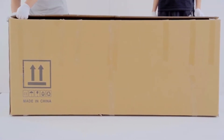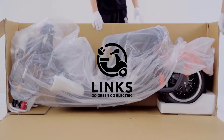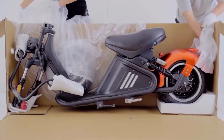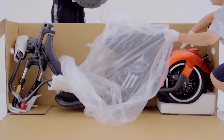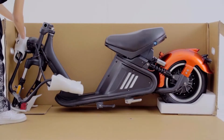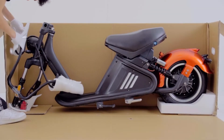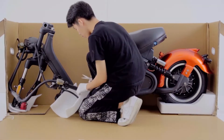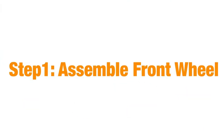Hi everyone, welcome back. In today's video I'm going to share with you how to install the M2 fat tire scooter from the package. When you get the package from our US warehouse and open the carton box, remove the protection foam and take out the toolkit. Check the spare parts list from the package: the fender, tire, tool kit, and keys, also the mirror, display, charger, and phone holder.